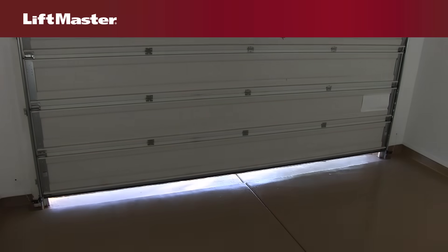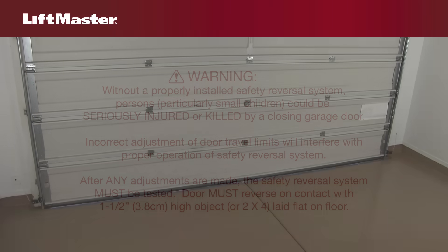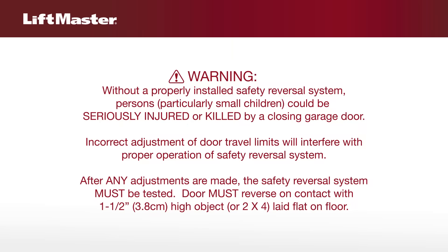Programming the travel for your garage door opener is now complete. Any time you make any adjustments, the safety reversal system must be tested. See your owner's manual for instructions on how to test the safety reversal system.